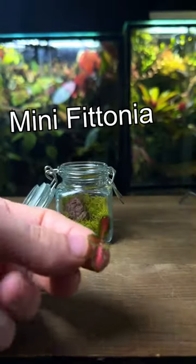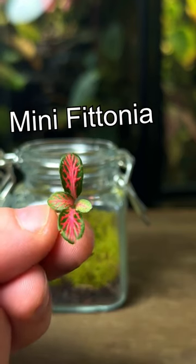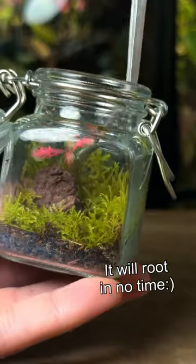I want to add a little bit of colour so I'm going to plant this mini fittonia cutting. Although it has no roots at the moment, it will soon root and start growing.